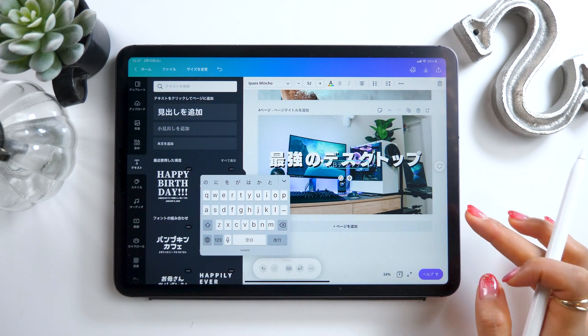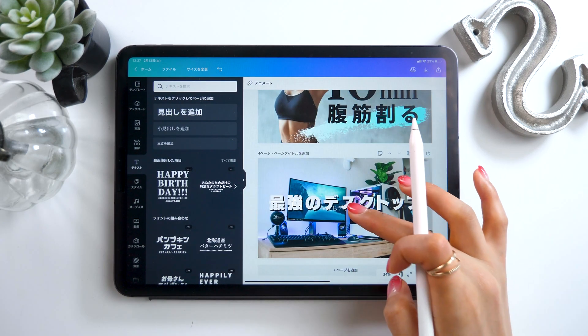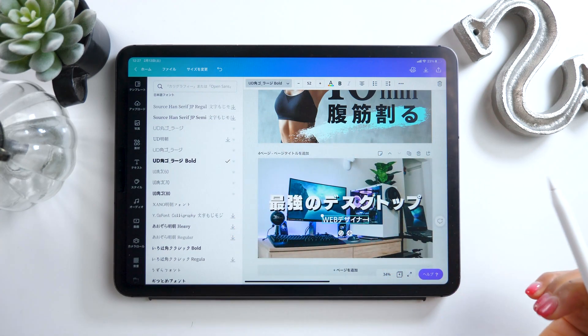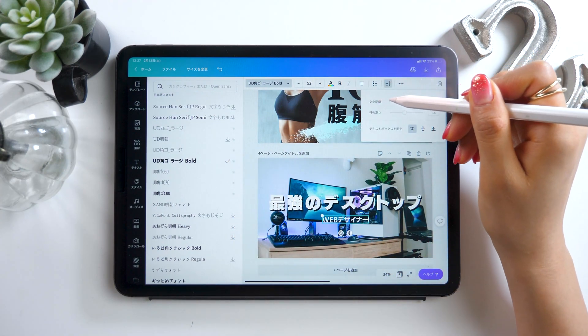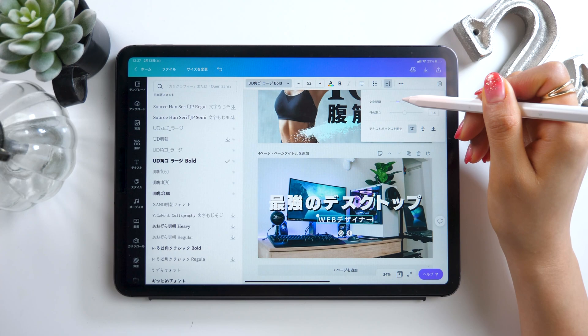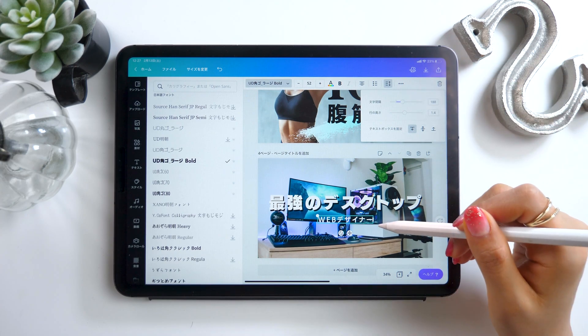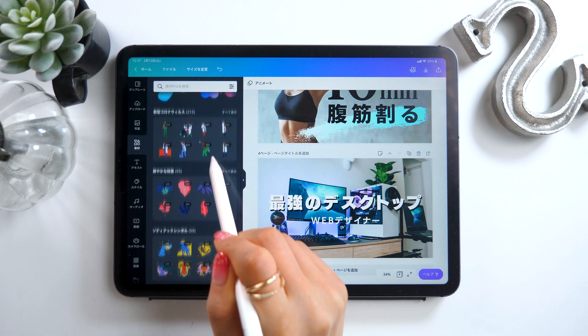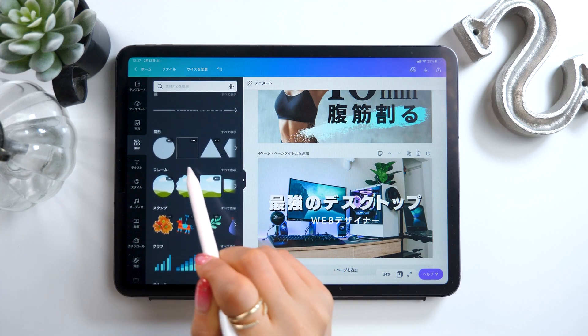We should also put a small subtitle, I think. It might be a bit confusing whose desktop this is, so let's write something like "web designer" to clarify it. Of course, this text doesn't really stand out that well. For times like this, we are going to go to the materials tab on the left and add in a black background behind the text.